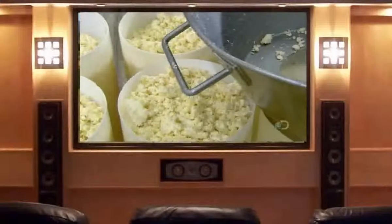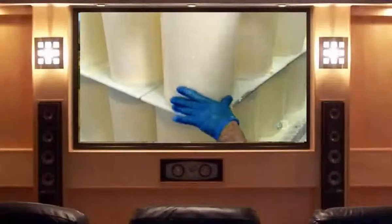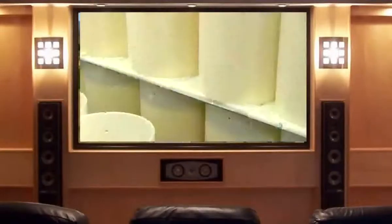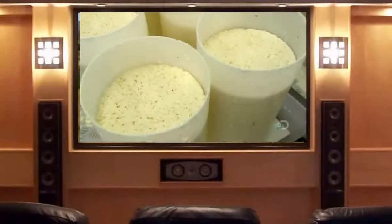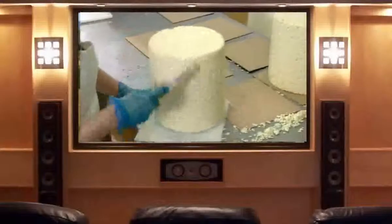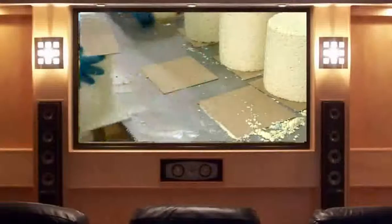The curds still contain whey, so workers stack the hoops for five days. Typically, cheeses are pressed to drain the whey — not Stilton. Here, gravity does the job; the cheese drains under its own weight. Workers flip the hoop once daily to drain through both the top and bottom. After five days, they remove the hoop. The cheese, now drier, stands on its own, while with a knife they perform a critical procedure called rubbing up — rubbing the entire surface with a flat blade to seal all the holes so that air can't penetrate and cause premature internal mold growth.